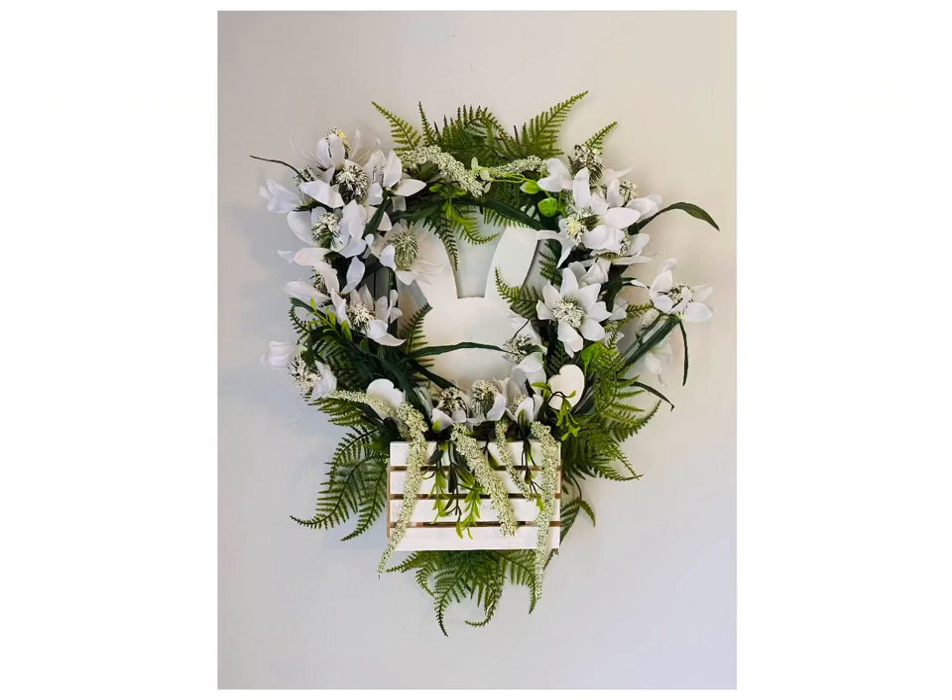Hey everyone, welcome to my channel. If you're new here, I'm Tanya, and if you're returning, welcome back. Today I'm gonna be working on some spring and Easter DIYs. These Dollar Tree DIYs were so fun and unique — I hope you're gonna enjoy them. Let's go ahead and jump in to DIY number one.